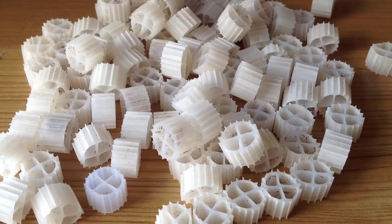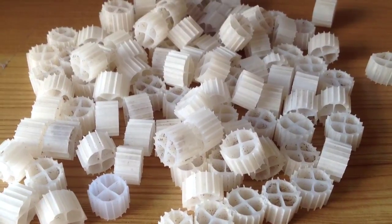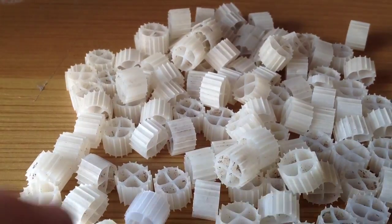Hi guys. Today I'm going to show you how to make your own moving bed filter. The advantage of the moving bed filter is exactly in the name — the media moves around inside the filter. Now I'm going to show you how to do that in a moment.